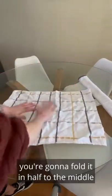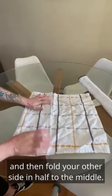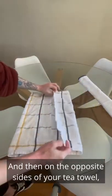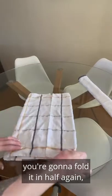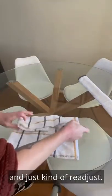With your second tea towel, you're going to fold it in half to the middle, then fold your other side in half to the middle. Then on the opposite sides of your tea towel, you're going to fold it in half again and just kind of readjust.